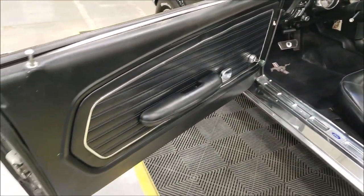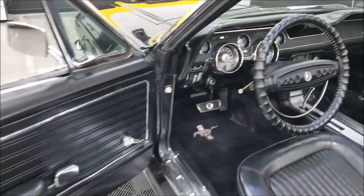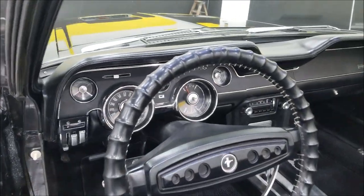The carpeting and door panels are also in very presentable shape. All right, let's go ahead and start this up.